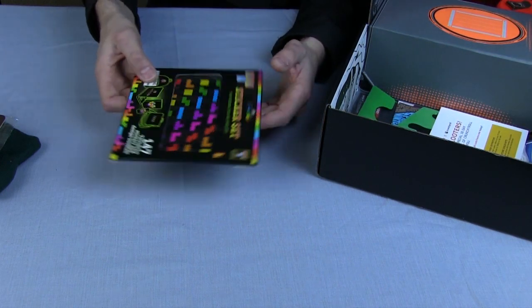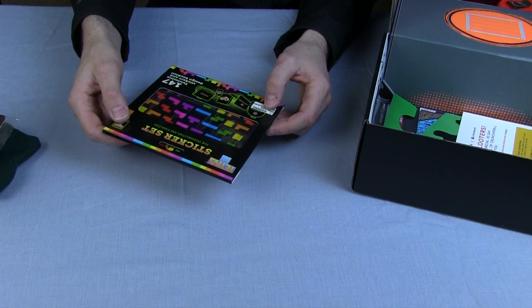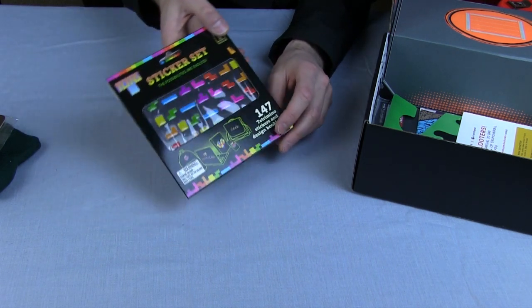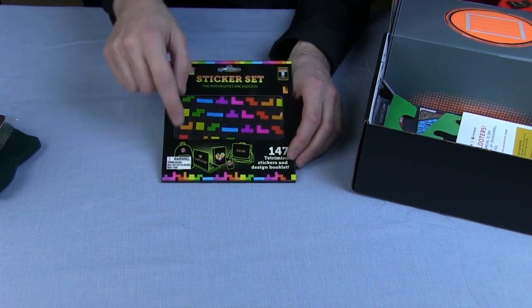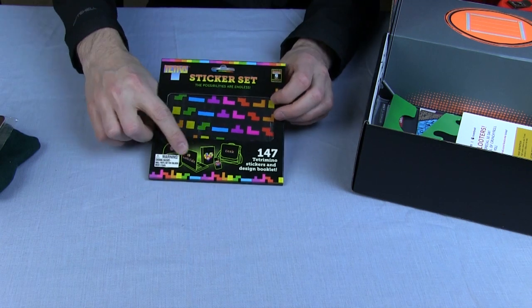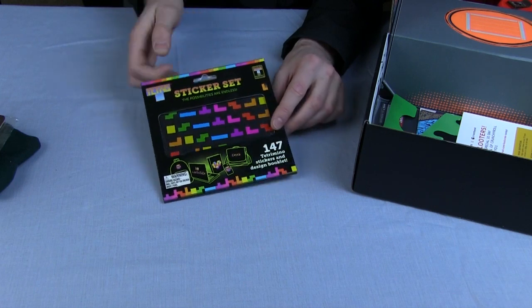What's this? It's a Tetris sticker set — 147 stickers. You've got stickers that you can stick onto stuff like your geek laptop and all of your bags, and you can make Tetris art with these stickers. So that will be some fun.